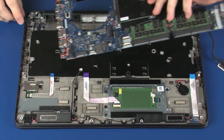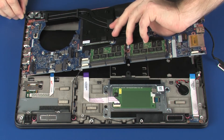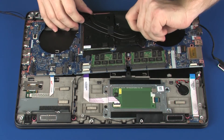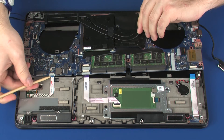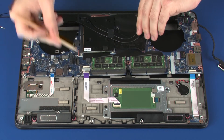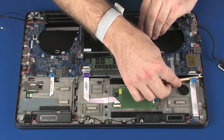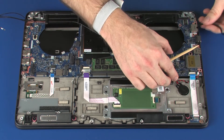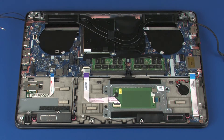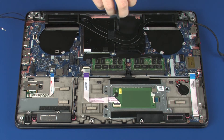Place the system board onto the alignment pins on the top cover. Ensure that all cables are free from being pinched between the system board and top cover. Replace the four 5 mm P1 Phillips-head screws that secure the system board to the top cover.